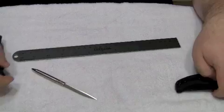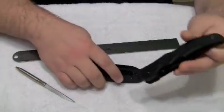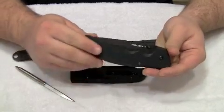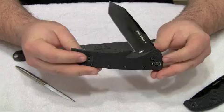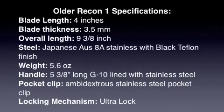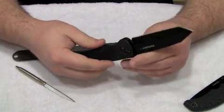Now let's move over to the older style Recon 1. The newer Recon 1 is not my knife — it is a loaner knife for the purpose of this review. But this knife, the older Recon 1, is my knife. This is a knife that I've had for a little over a year, almost two years I guess, and it's been a very, very good knife. I like it a lot — it's seen some heavy usage.